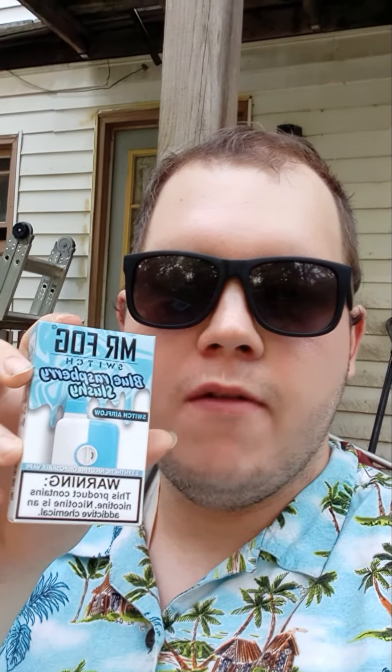Hello guys, this is Kyle of the Cool360 Northrop, back with another vape video. This time Mr. Fog Blue Raspberry Slushy Switch Airflow. So let's open this bad boy up.